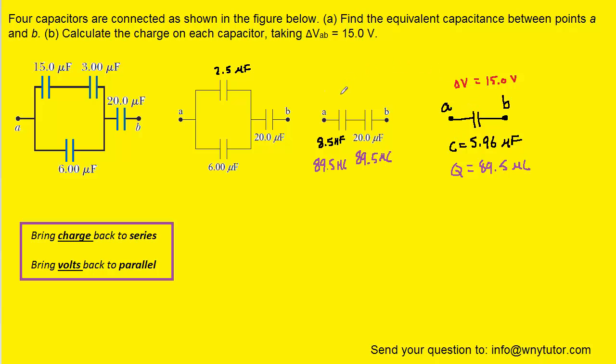We don't bring the volts because these are in series — we only bring the charge. However, we know the volts equals charge divided by capacitance. So if we take 89.5 and divide it by 8.5, that gives us the volts on that capacitor, and we do the same for the second one. We get roughly 10.5 volts for the first capacitor and roughly 4.47 volts for the second.